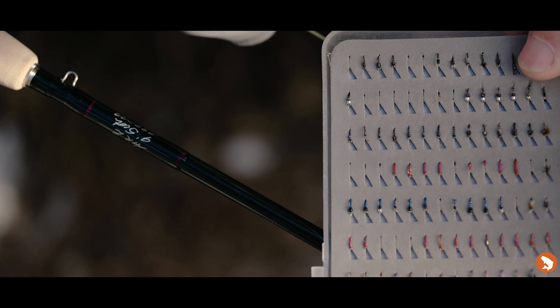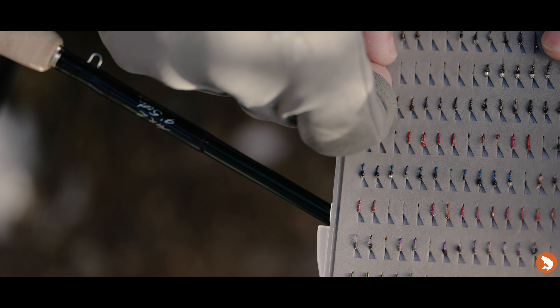Throwing some dries, streamers, as well as nymphing, and the rod handled just as you'd expect a Winston to. If you're looking to do a little bit of everything, it would be an excellent addition to your quiver.